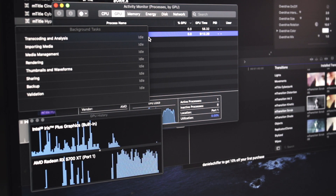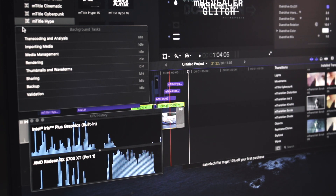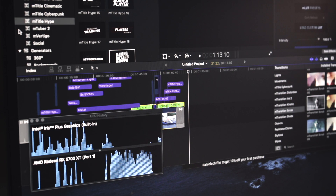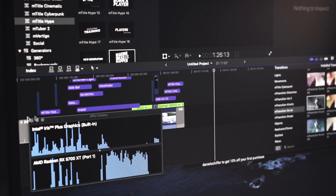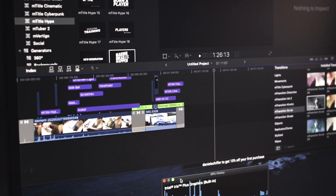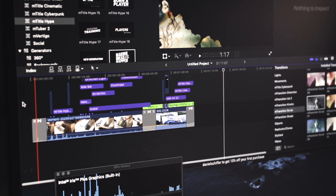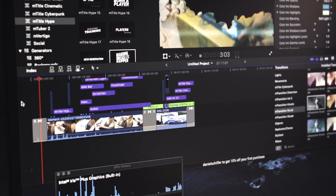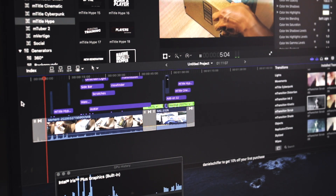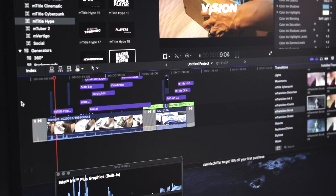Siguro kung wala tayong eGPU, yung nilagay nating mga effects and LUT, titles and all those, aabutin tayo ng mga 2 to 3 minutes or more. So I guess, nag-fix na natin ang issue and nakita naman guys. Pinagpatong-patong ko lang yung mga effects.